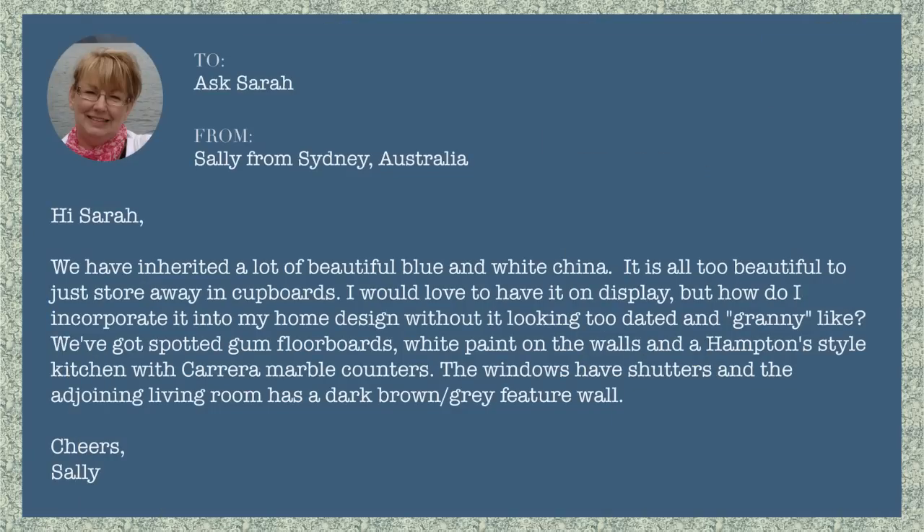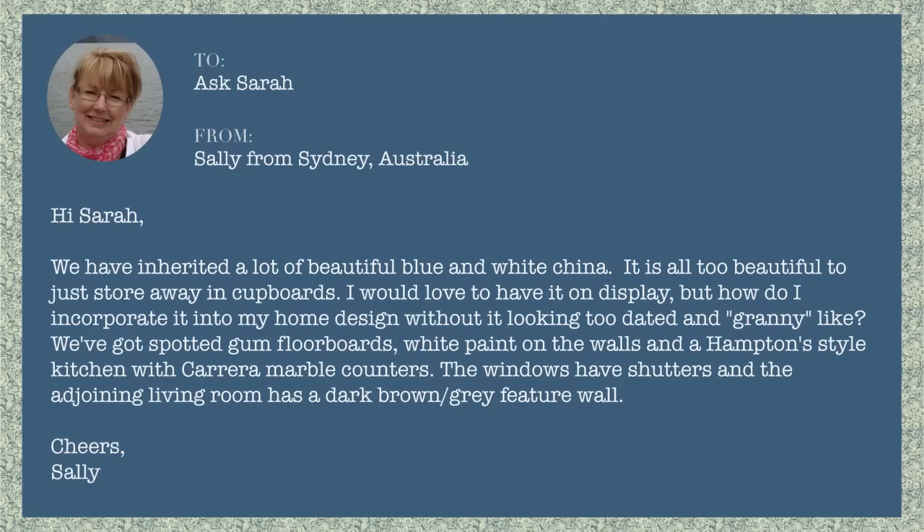we have inherited a lot of beautiful blue and white china. It is all too beautiful to just store away in cupboards. I would love to have it on display, but how do I incorporate it into my home design without it looking too dated and granny-like? We've got spotted gum floorboards, white paint on the walls, and a Hampton style kitchen with Carrera marble counters. The windows have shutters and the adjoining living room has a dark brown grey feature wall. Cheers, Sally.